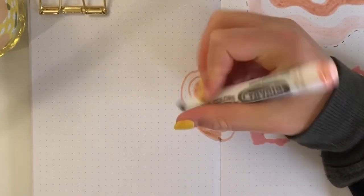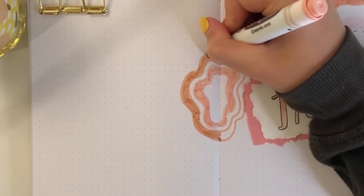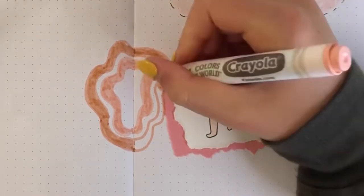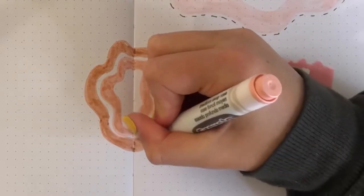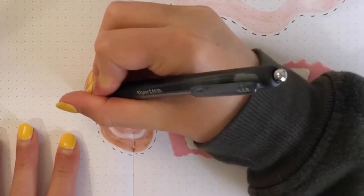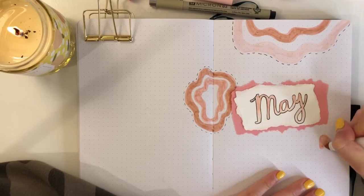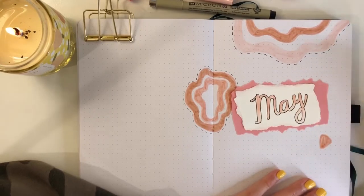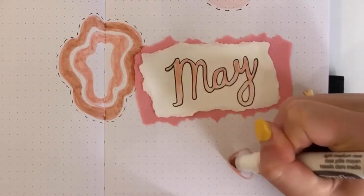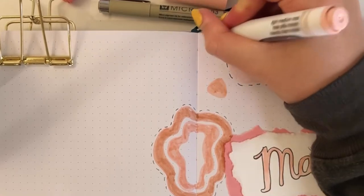I personally like pink more than red, but do whatever you want. I try to pick three main colors for the spread as you'll see throughout this video. I'm going to finish coloring in those little squiggly lines — sorry, I can't think of a better name for them, so please leave me a comment. After the squiggly lines, I put a little black dotted line around them and I love how it turned out.